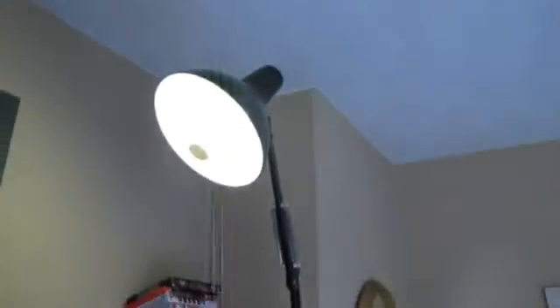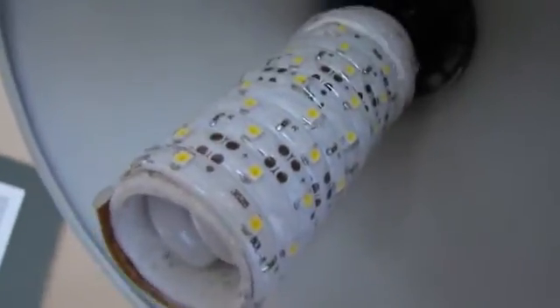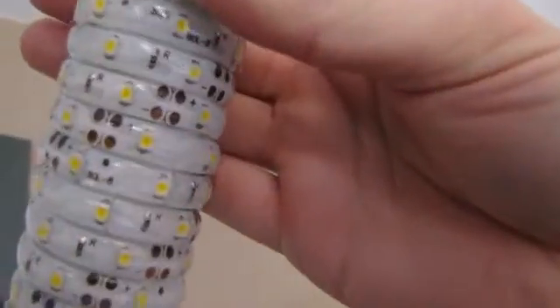Also connected is this lamp which I converted to 12 volts. It's just got a bulb that I made with some LED strip light, stuck it around there and wired it in, and connected it up to an old fluorescent bulb.